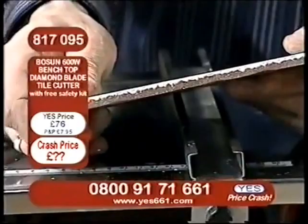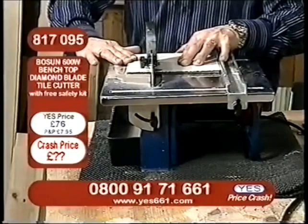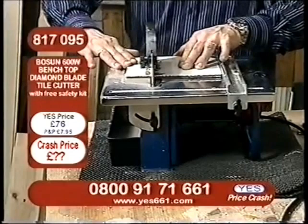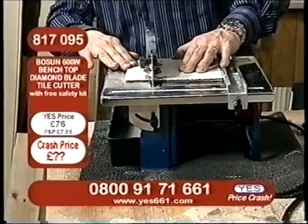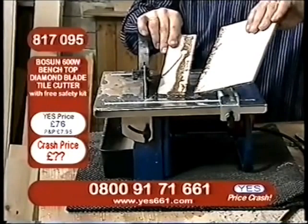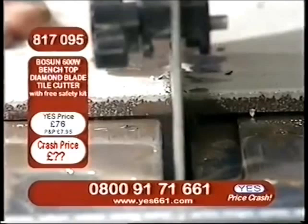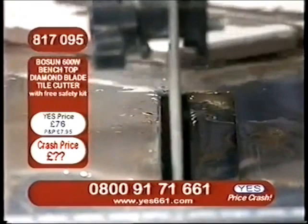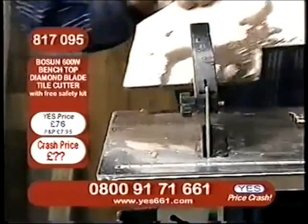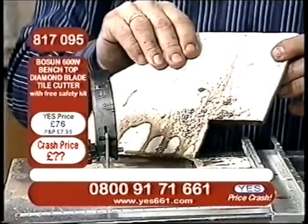Look at how thick this quarry tile is. Of course, this could be any type of tile, from a very thin bathroom tile to the thickest floor quarry tiles — and it has no problems whatsoever. We're simply guiding the tile through; we're not forcing it through. We really don't need to. Remember, we're looking at a diamond blade tile cutter, and there's nothing tougher than diamond for cutting through a surface like that. Look at how simple that was.